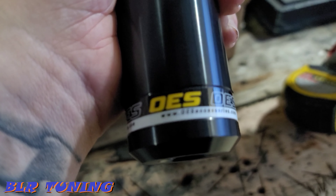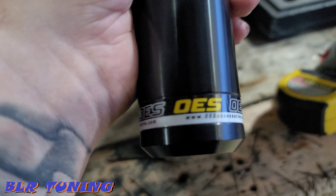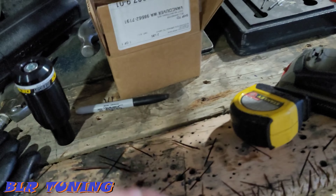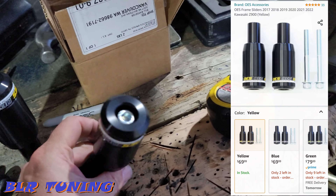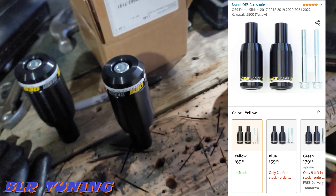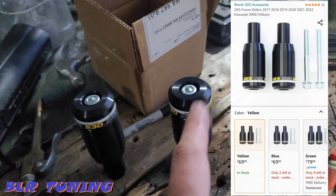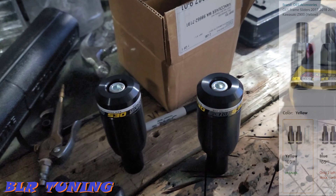Go check them out at oesaccessories.com. They weren't super expensive, they have a bunch of different bikes listed, easy installation instructions. The torque specs for these front engine bolts are going to be 44 foot-pounds.